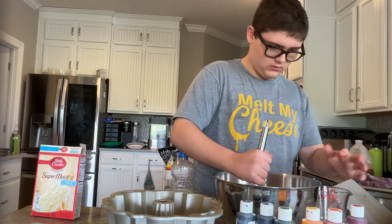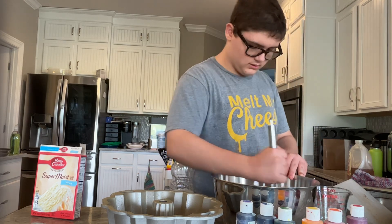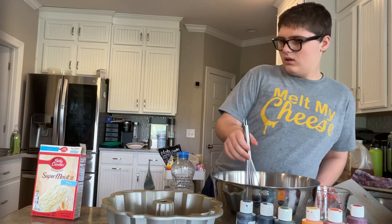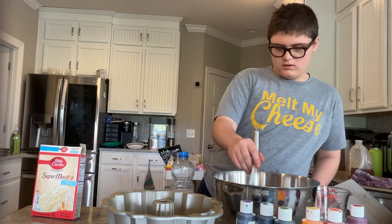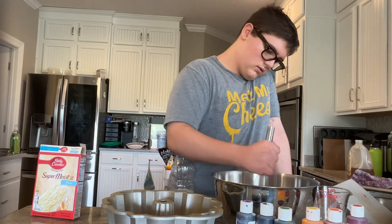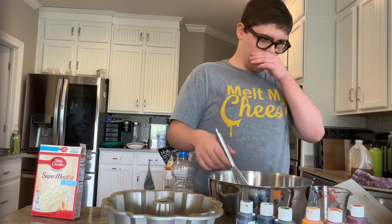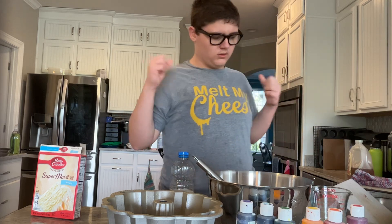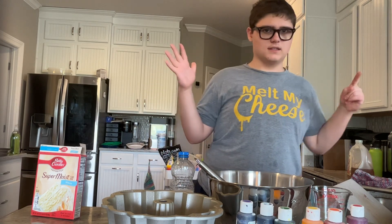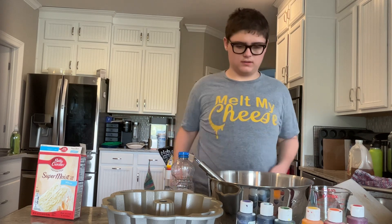What is it? How much are you trying to get mixed up? Do you want to see any lumps? No. How's that looking? Looking good. We've already oiled the pan. So what do you do with the batter? Split it into six sections. We're just going to pour it in and dye it in the pan to make it an easy rainbow cake.